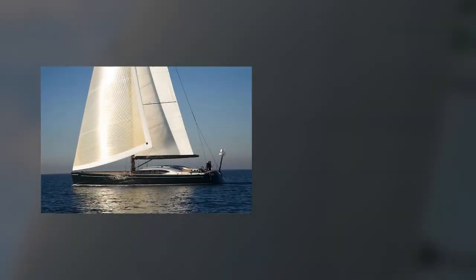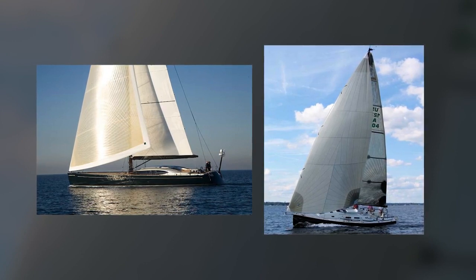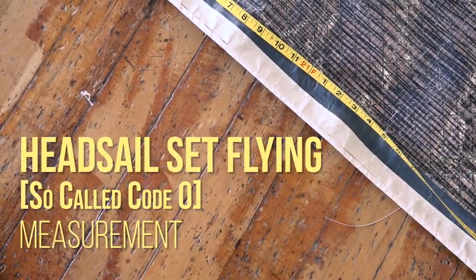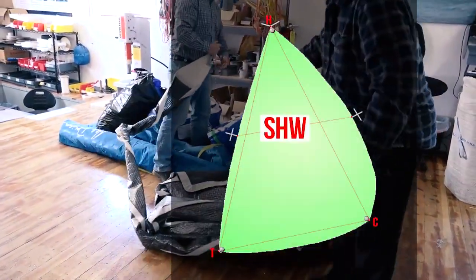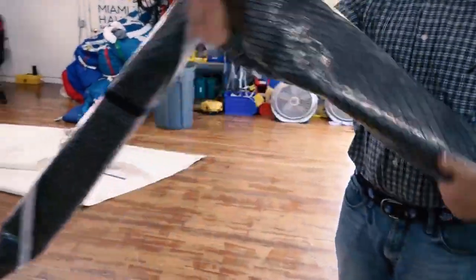A head sail may be set on the forestay or set flying, meaning no sail edge is attached to the forestay. A head sail set flying — also sometimes called a code zero — will have a larger roach than normal head sails. Although the half-width and foot-length measurements are not needed for these types of sails, they are needed to determine if a sail is a head sail or an asymmetric spinnaker.